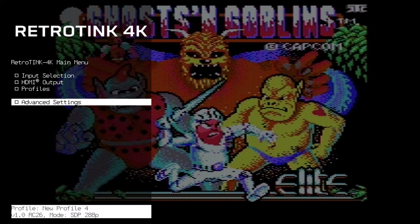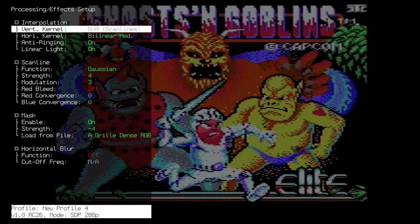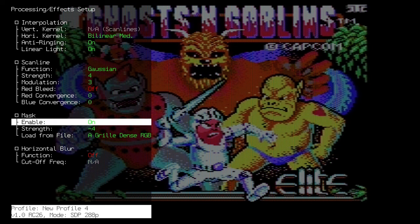That happens occasionally when I want to retro game with my kids, or if I'm having friends over and my CRT room is too small to have more than a couple of people in there.